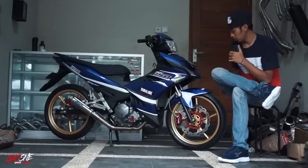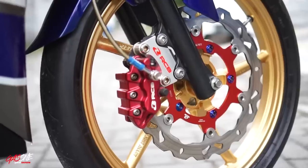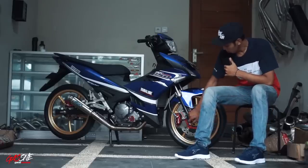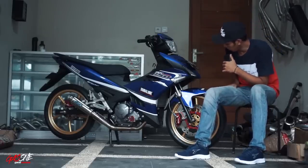Ini punya Yamaha Jupiter Rame King, sama seperti yang digunakan di si Cibret. Dan untuk kaliper depan, dia menggunakan Racing Boy juga dengan warna merah, sama seperti warna pada piringan ini. Untuk bracket kaliper, dia juga menggunakan Racing Boy. Terus, selang rem menggunakan TDR.